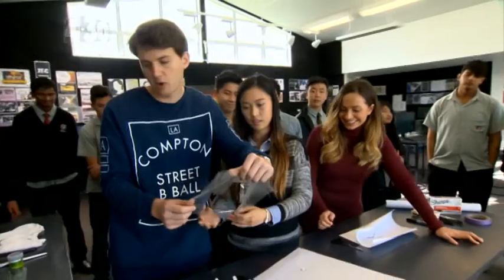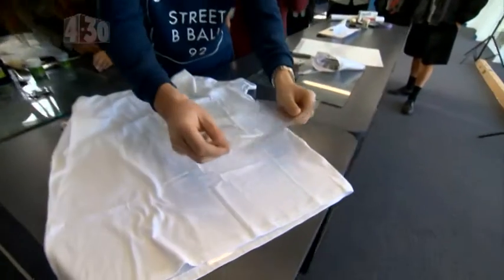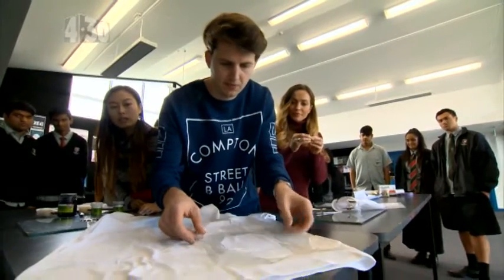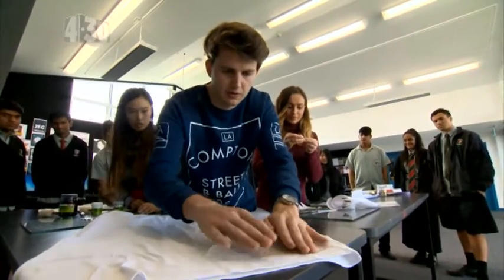Adam's decided not to put it in the middle — he's going to be a little bit alternative and put it on the bottom right. Just lay it down and get the center line lined up, then stick the center bits down.